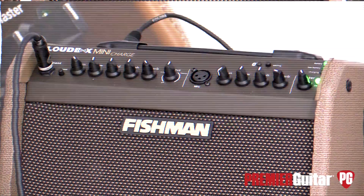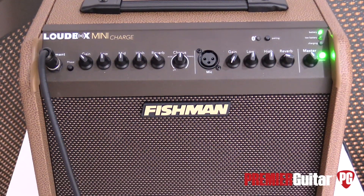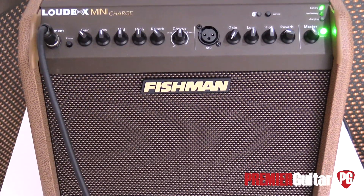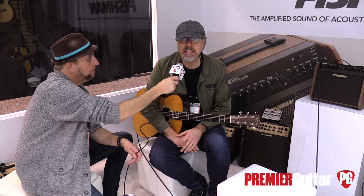Can you dig it, Ted? I can dig it. What is the street price on this, Greg? Street price is $499.95. And what kind of speaker is in there? We've got a six-and-a-half-inch woofer and there's also a tweeter in there as well. The combination of those things really gives you a broad spectrum of the frequency range of an acoustic instrument to make it sound real — which is the hardest thing, making your amplified acoustic guitar sound like an acoustic guitar, but just louder and more glorious.